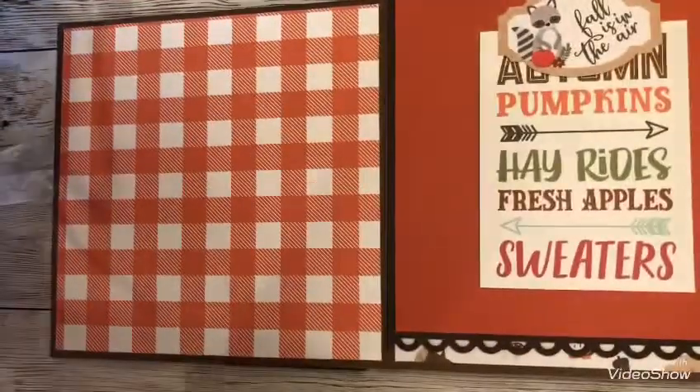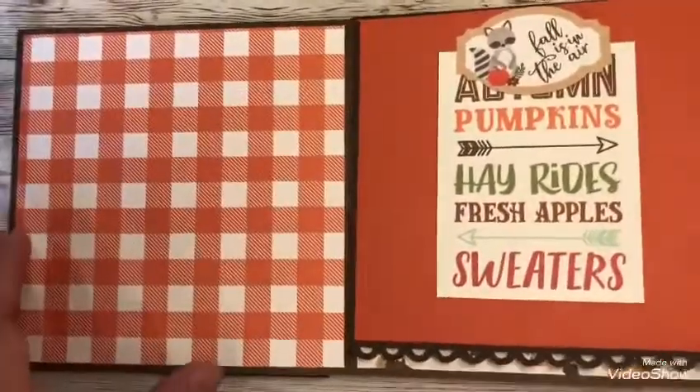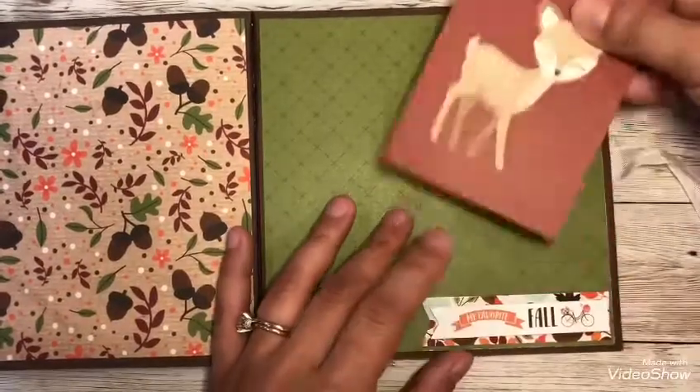I just love these little critters and stuff on here — they're so cute. The fall colors are, oh, I love them. As you can see, I have more of those little embellishments that I created, handmade.